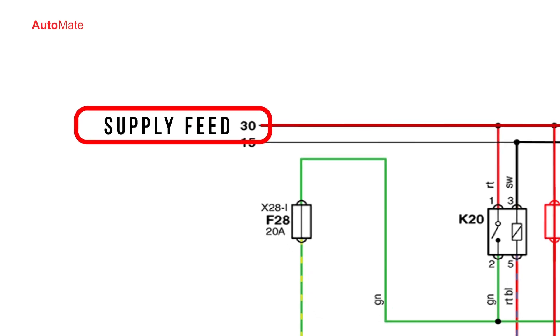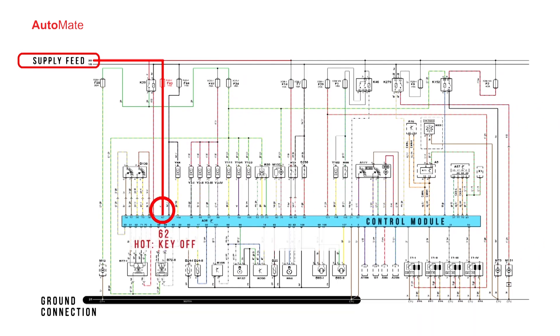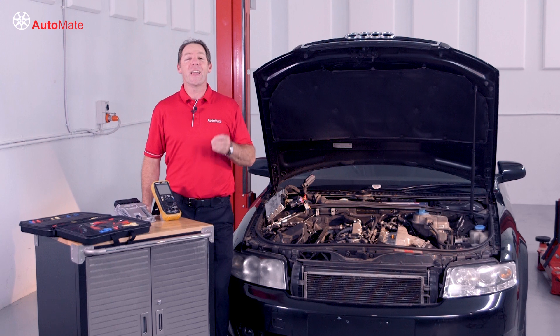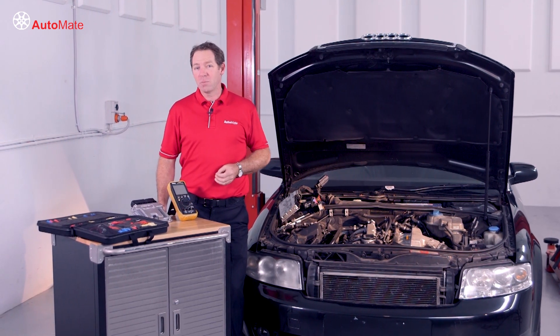Control modules often have multiple supply feeds and ground connections. Some may be hot when the key is off, or when the ignition or accessories are turned on. This process can be a time-consuming and complex operation at best, but let me show you an easier way to check these circuits.